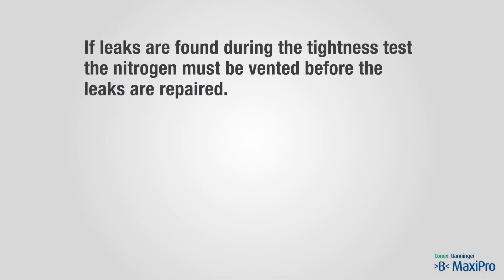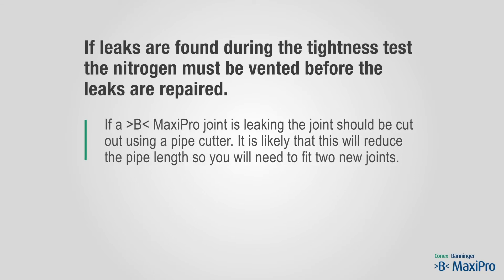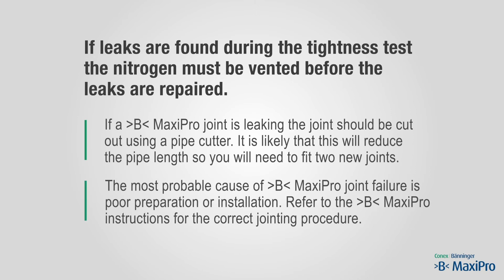If leaks are found during the tightness test, the nitrogen must be vented before the leaks are repaired. If a B-MaxiPro joint is leaking, the joint should be cut out using a pipe cutter. It is likely that this will reduce the pipe length, so you will need to fit two new joints. The most probable cause of B-MaxiPro joint failure is poor preparation or installation. Refer to the B-MaxiPro instructions for the correct jointing procedure.